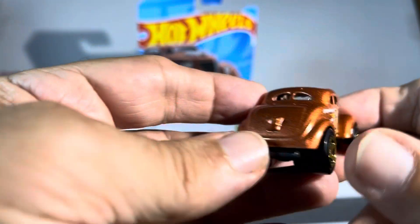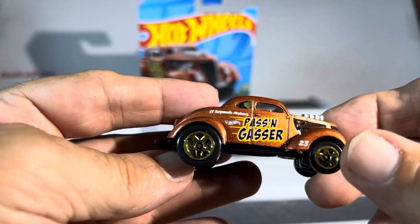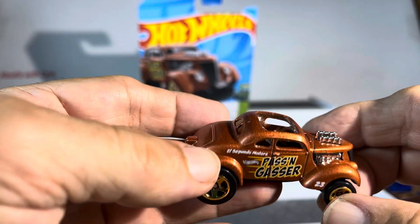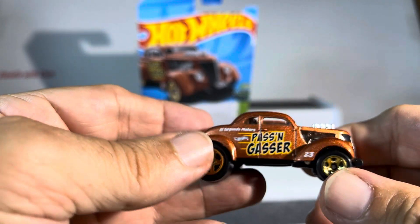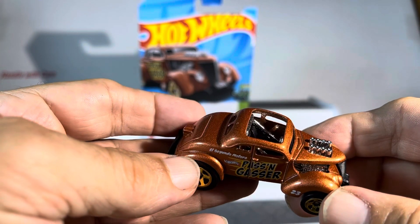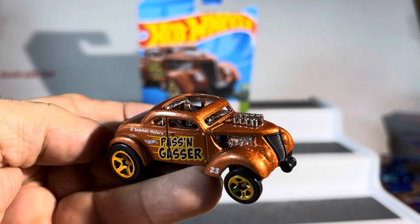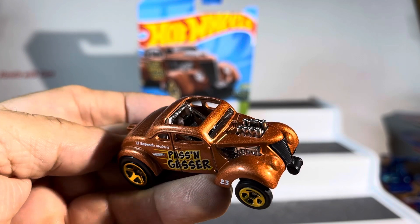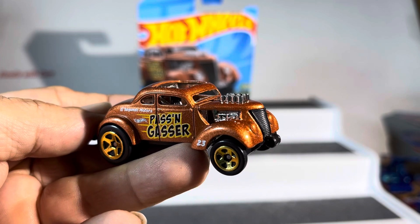Really sharp copper paint, gold rims — absolutely wow, that is nice. Made in Malaysia. All right guys, what do you think? I'm loving it — tell me what's wrong with it, what you don't like, or if I missed something. Thanks for watching.